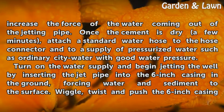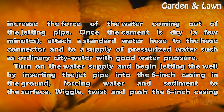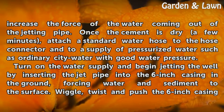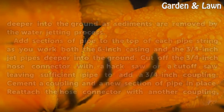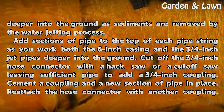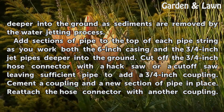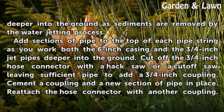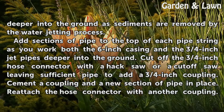Turn on the water supply and begin jetting the well by inserting the jet pipe into the six-inch casing in the ground, forcing water and sediment to the surface. Wiggle, twist, and push the six-inch casing deeper into the ground as sediments are removed by the water jetting process. Add sections of pipe to the top of each pipe string as you work both the six-inch casing and the three-quarters inch jet pipes deeper into the ground.